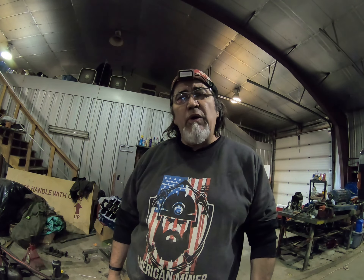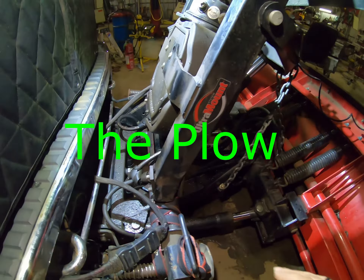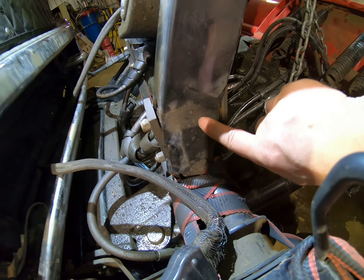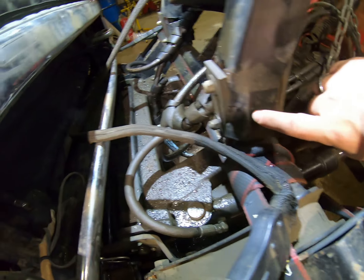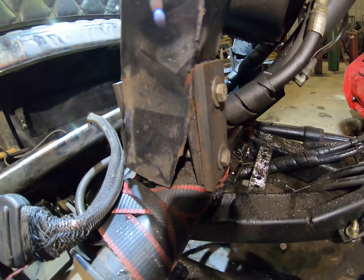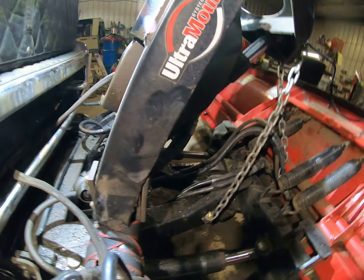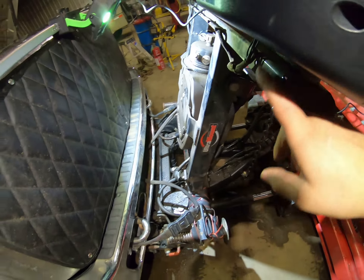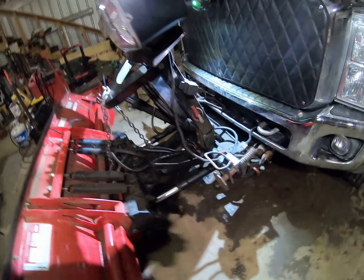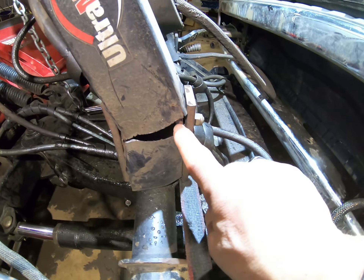All right, let me show you what's going on. As you can see — maybe you can't see at that angle — but the plow's all busted up right through here. I've got to push this arm right here back that way, and then we're going to weld her up right here. Do you really see what happened here? This bad boy cracked all the way across.